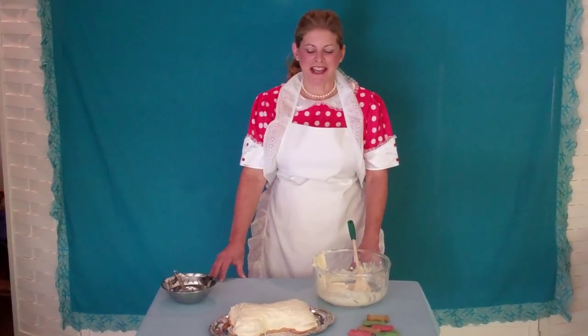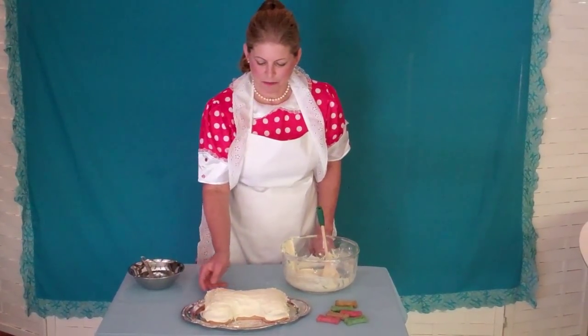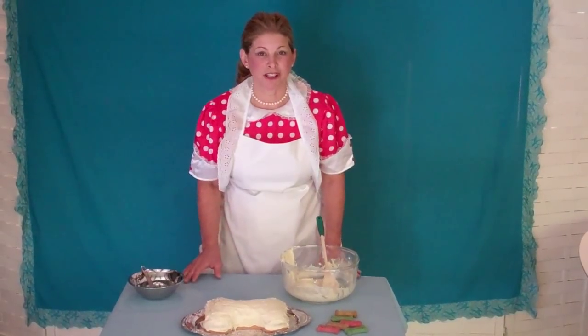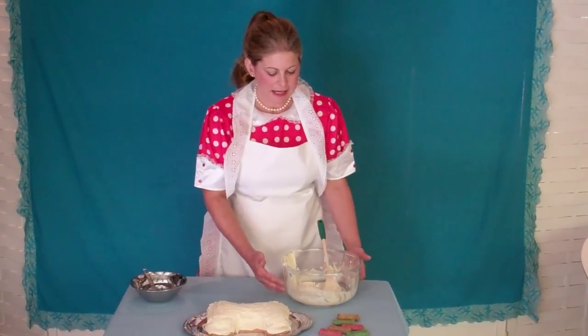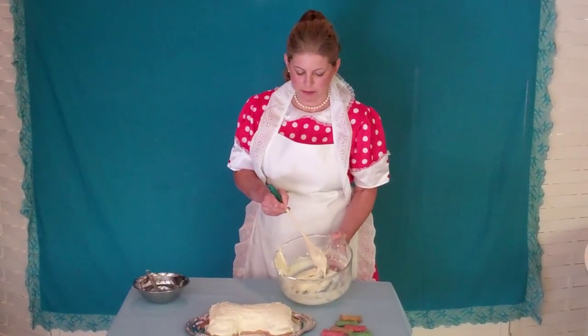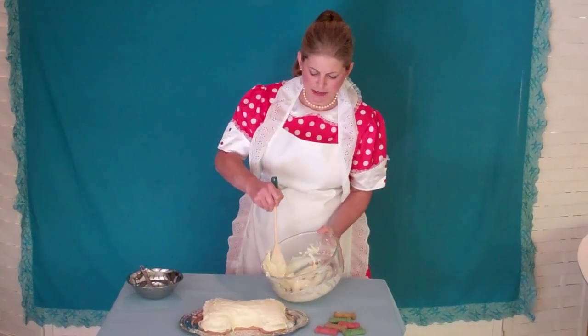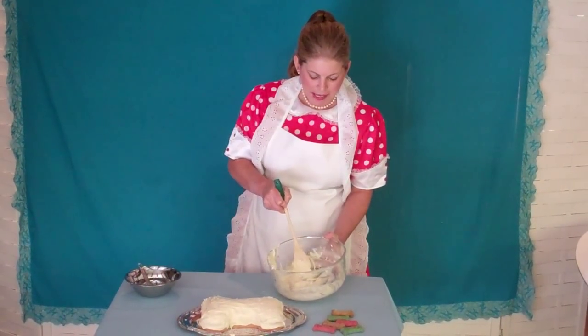Hi, Frosting Fran back again to show you the finished cake that we've frosted with Fido's frosting. I just want to show you that this frosting has been sitting out for a little bit while I was frosting the cake. And as you can see, it's gotten a little bit hard.